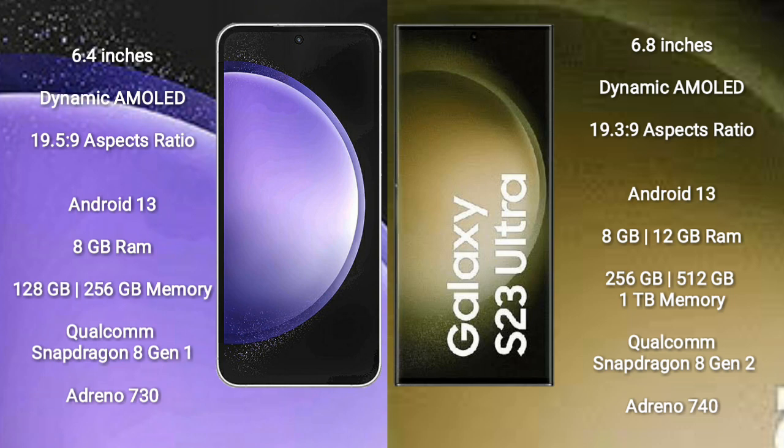Samsung Galaxy S23 FE runs on the Android 13 operating system. It comes with 8GB RAM and 128GB or 256GB internal storage, powered by a Qualcomm Snapdragon 8 Gen 1 processor with an Adreno 730 GPU.